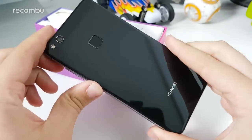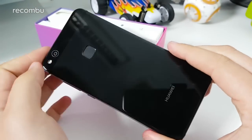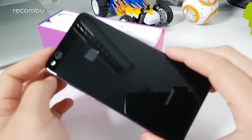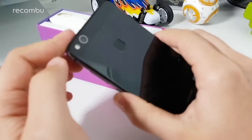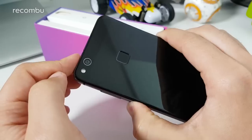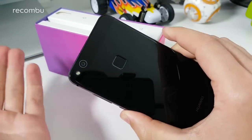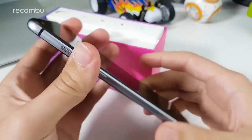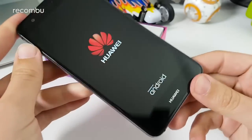The design looks much closer to the original P8 Lite rather than the 2017 model, with the exception that there's now a rear fingerprint sensor, which I don't believe the original P8 Lite had. There's also just a single camera on the back rather than a dual camera as you'd get on the P10 or P10 Plus, with what looks like a single-tone LED flash too.